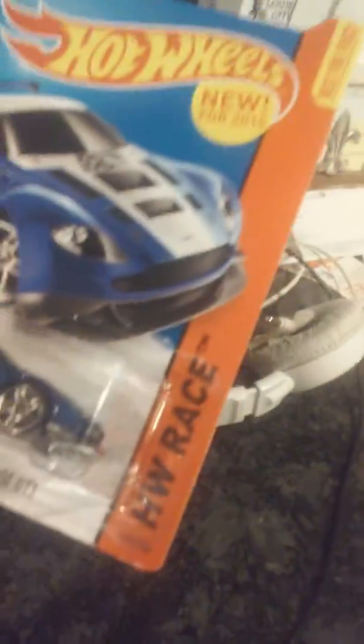It's from Hot Wheels Race, new for 2015. You know what, let's start unboxing right now!